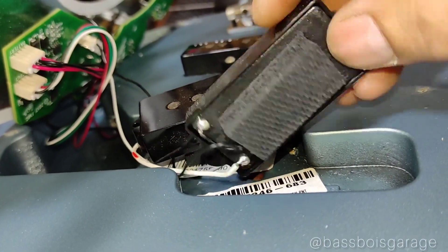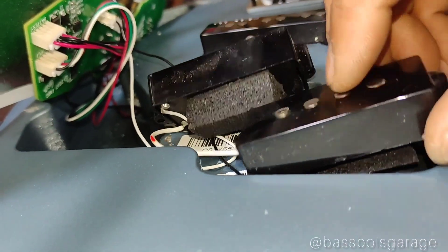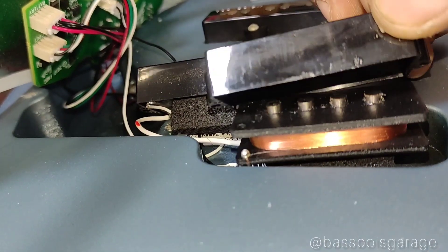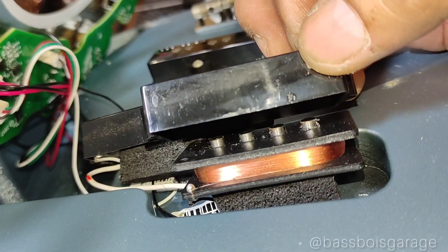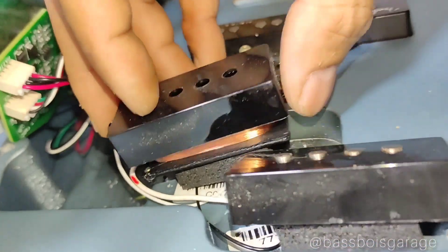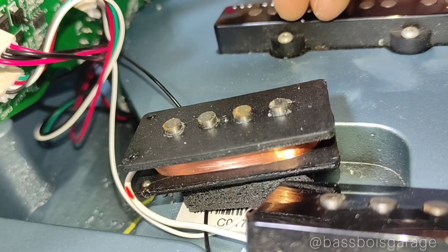Ini pickup neck-nya, Alnico. Ada busanya. Tapi gak ada tulisan noiseless — ya bukan noiseless ini pasti guys. Ini winding-nya, bobin-nya hitam, beda sama yang American Professional yang sebelumnya tuh — yang bobin bawahnya grey tapi atasnya hitam. Kalau lo belum nonton, lo tonton aja guys, linknya gue tulis di bawah.